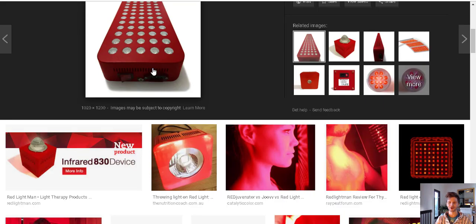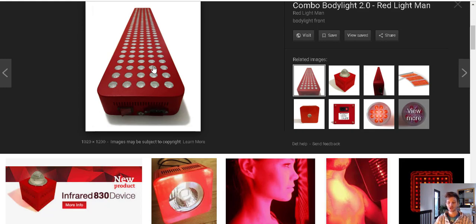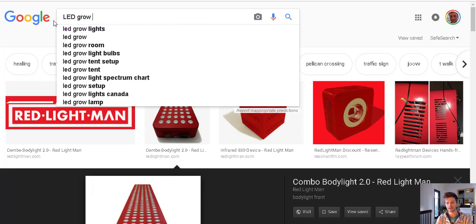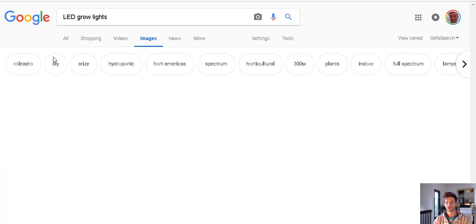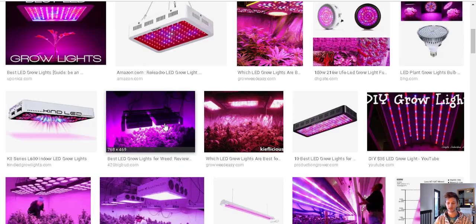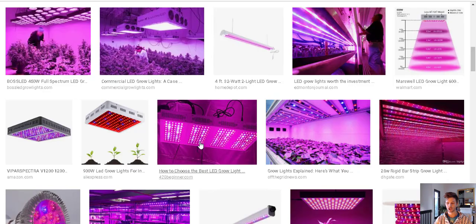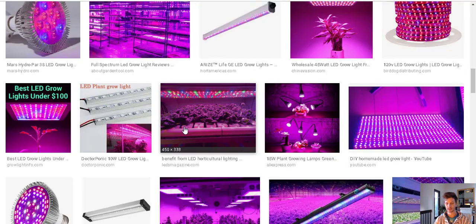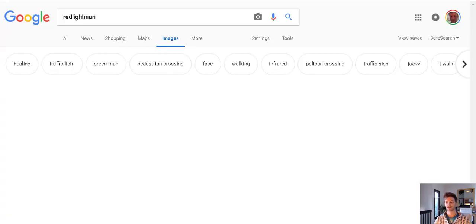So the first scan you could call it is that all these technically work, it's just some are better than others. All these companies are getting them from China for the most part, from factories that make LED grow lights — the same factories. Somebody went over there and said we want to sell these for people to stand in front of. They look like plant grow lights, hanging them over plants. You can choose different LED wavelengths. These factories are making the same things for various companies now selling them as photobiomodulation devices, using red — different nanometer reds — and near-infrared.